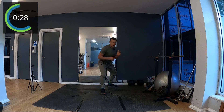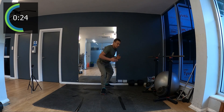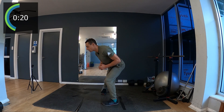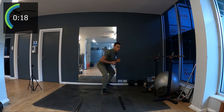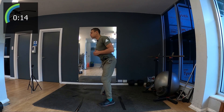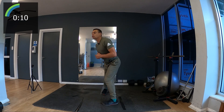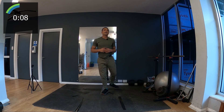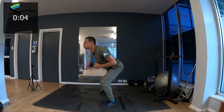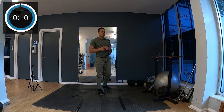90 degrees — we try to keep a 90-degree angle between the feet. 15 seconds for this. We're gonna release tension in the lower back.